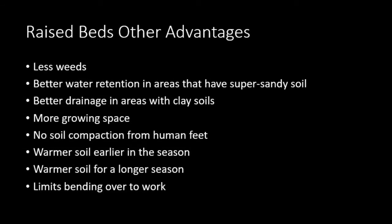Raised beds have other advantages: fewer weeds because everything's close together, better water retention in areas with sandy soil, and better drainage for areas with clay soil. The soil in the box is imported and appropriate — not too sandy, not too clay. There's more growing space, more soil, no soil compaction from human feet since you don't walk in your bed. The warmer soil allows for an earlier and longer season. It also limits bending over to work — to me, that's the biggest advantage. It all depends on how tall your raised beds are as to how much you've mitigated the need to bend over.